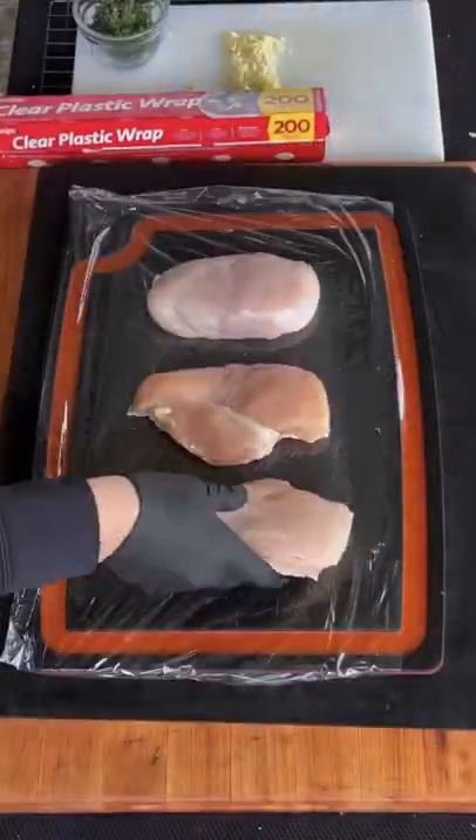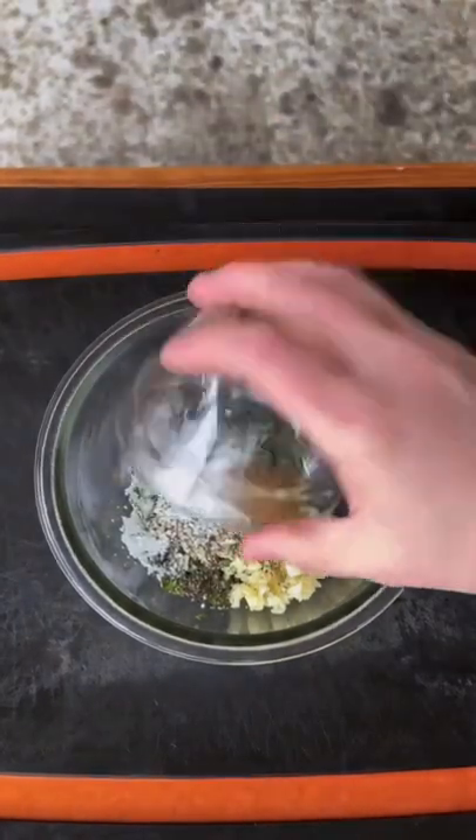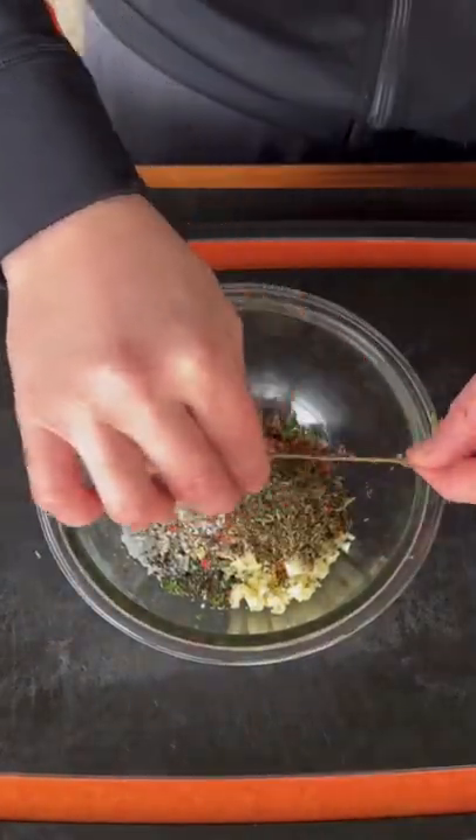Lemon basil grilled chicken sandwiches. Starting with chicken breasts, we're going to get them down and pound them out until they're nicely uniform and even. Once that's done, we're going to make our marinade — go ahead and add these ingredients into a mixing bowl and whisk them together.